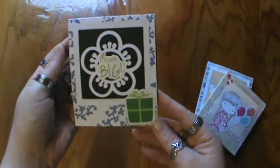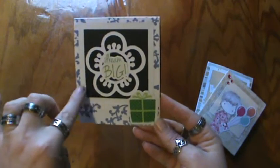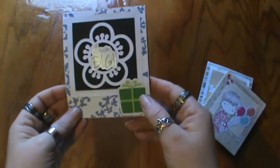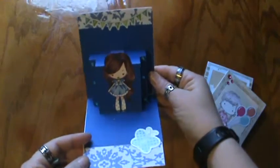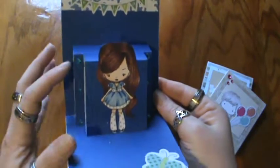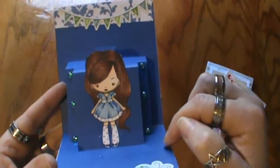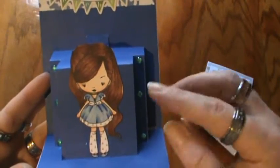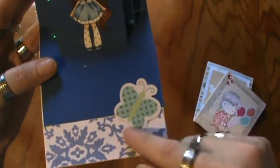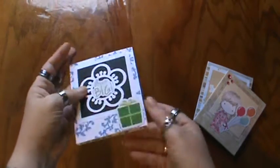Here's another one — this says 'Dream Big' — with flower cutouts and a dry layer, and another Studio G piece that says 'Dream Big and Present.' Opening this one up, it says 'Celebrate' across the top with a banner, also from Studio G. There's some blue bling on the sides and a CC Designs image which I really love — she's really pretty.